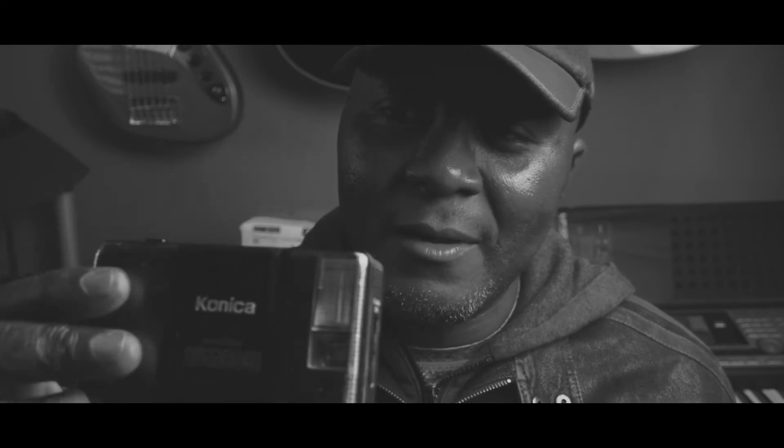I certainly will be keeping this camera. This is an amazing camera. I would recommend it if you are looking for an automatic half-frame camera — one that you can throw in your purse, in your bag, one that you can take with you everywhere. This is literally one of those cameras. I plan to keep this camera in my bag.